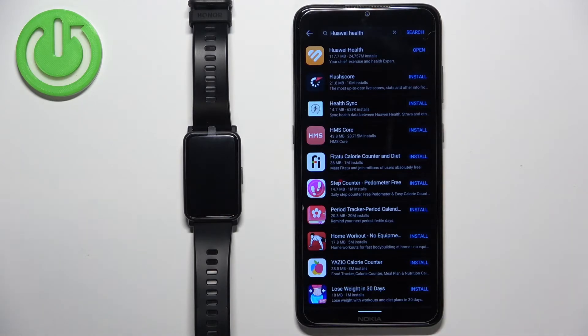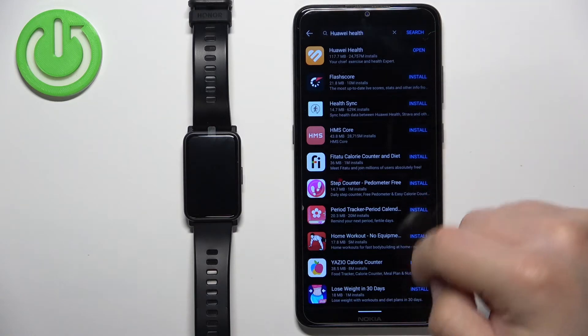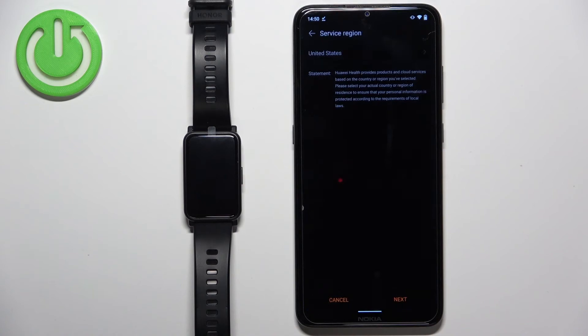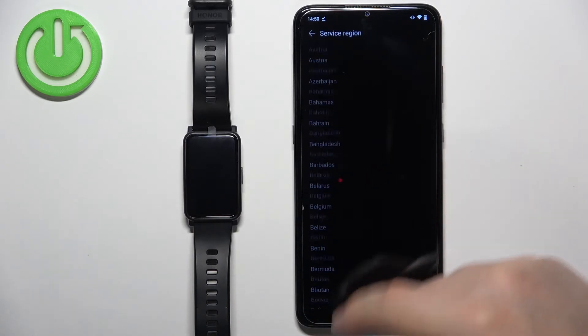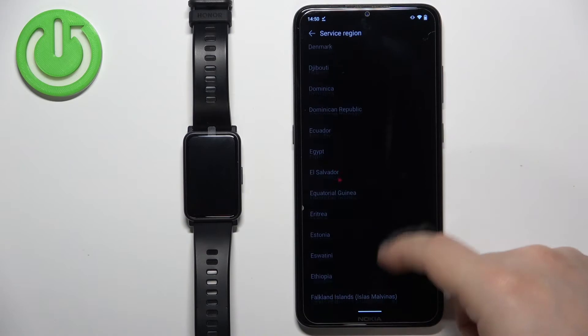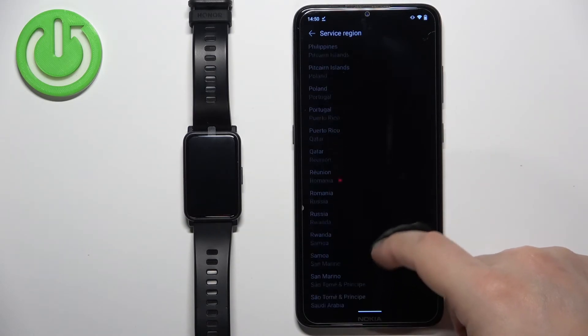Once the application is done installing, the Open button will appear. Tap on it to open Huawei Health. In the Huawei Health application, you will need to select your service region. Tap on the region field, scroll through the list, find your region and tap it to select it. I'm going to select United Kingdom, but you can select anything you like.